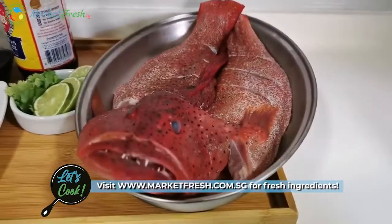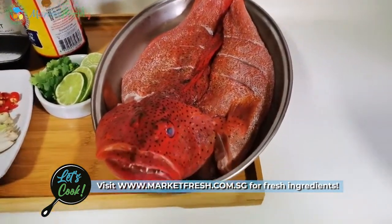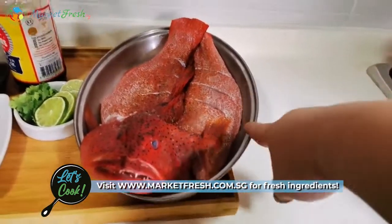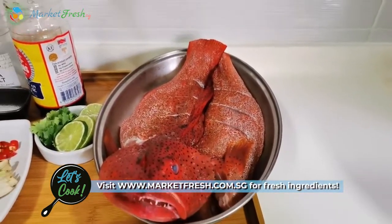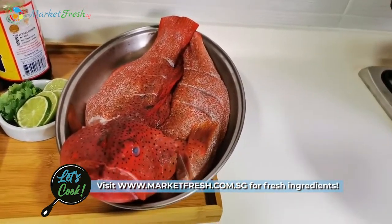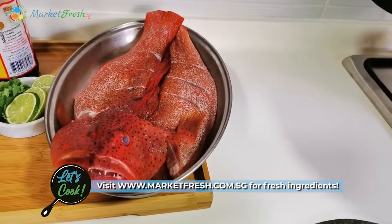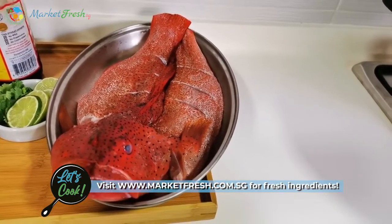We have a very nice big garupa that has been butterflied. I got this just this morning, fresh delivered from Market Fresh. If you guys want, you can order your fresh ingredients from Market Fresh. If you spend like $68, like what I did today, you actually get free delivery.